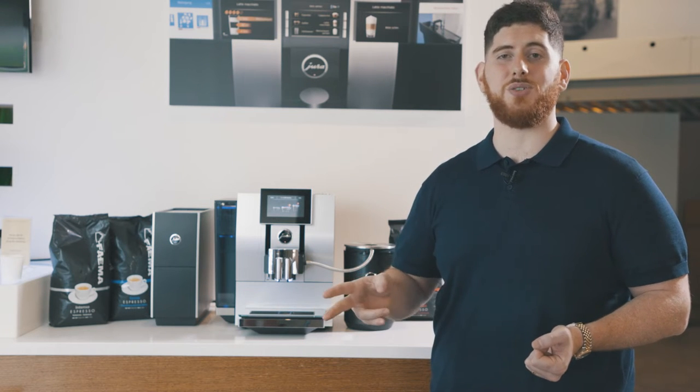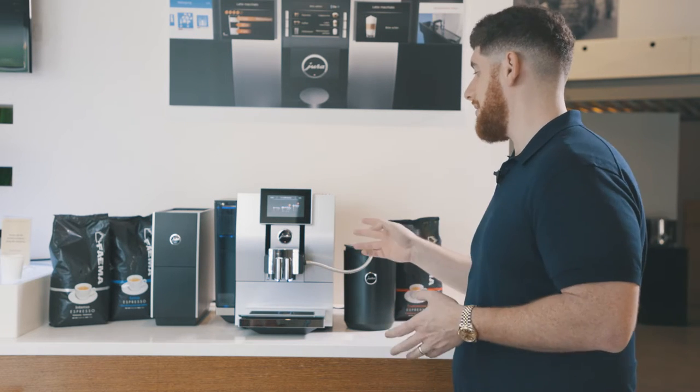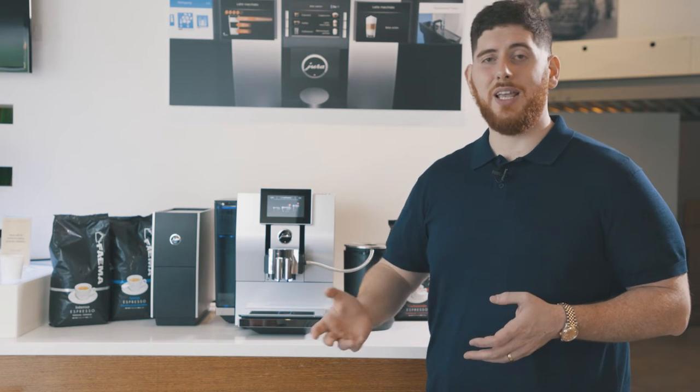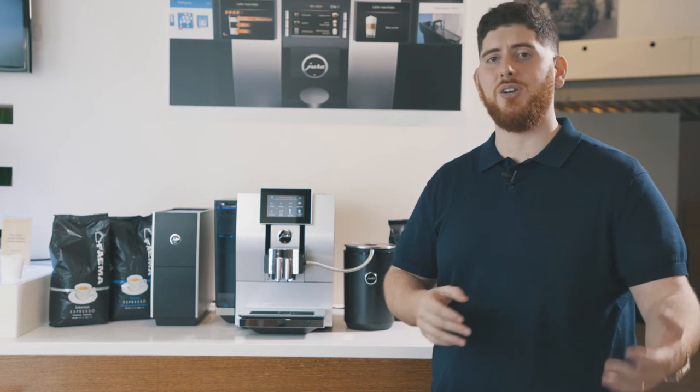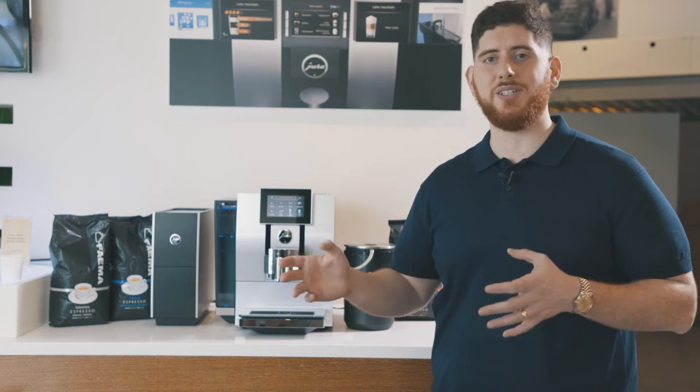A really core function and feature of this machine is that it has a double boiler. There are only two models in this range with double boilers, and this is one of them. It allows you to create Americanos in the most authentic way possible, so you'll do your coffee and hot water separately. The time lapse between making multiple drinks, like five cappuccinos or lattes, will be much quicker with much less lag between them.